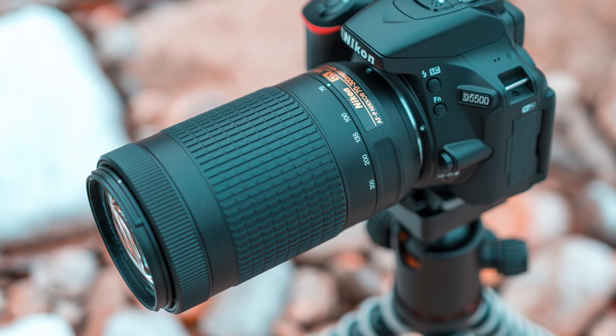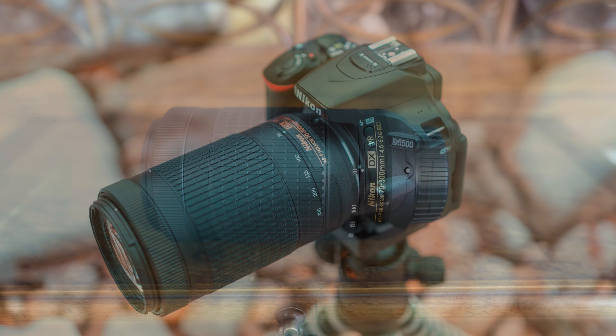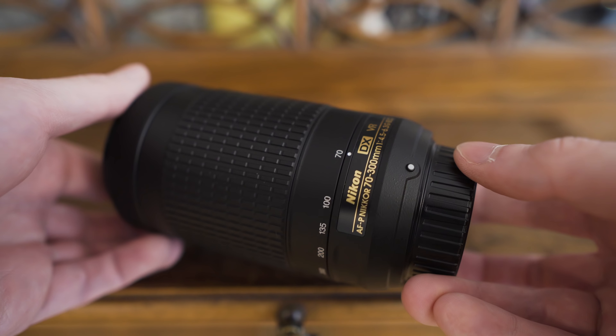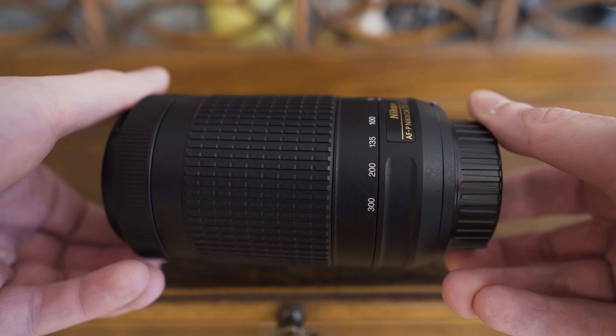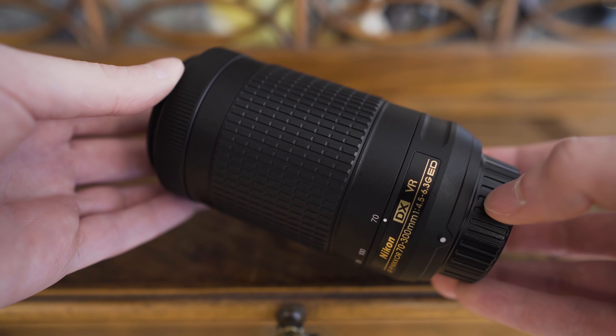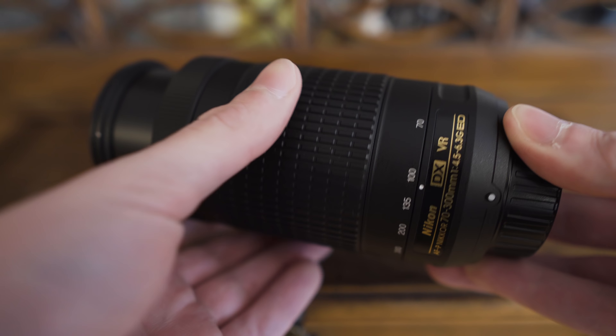Hello my friends! Today we have the second part of my Nikon AFP 70-300mm f4.5-6.3G ED VR overview. Here I will talk about image quality, optical characteristics, handling and my general thoughts after I've done some shooting with this lens mounted on the Nikon D5500.